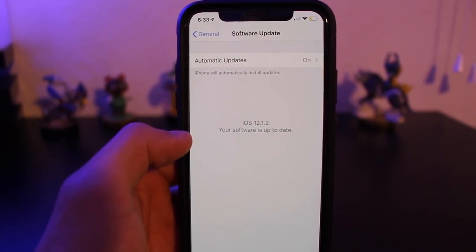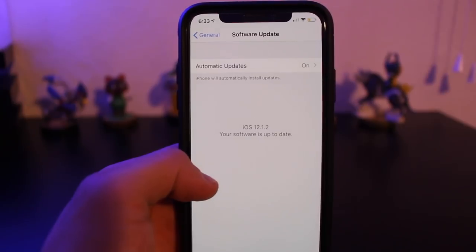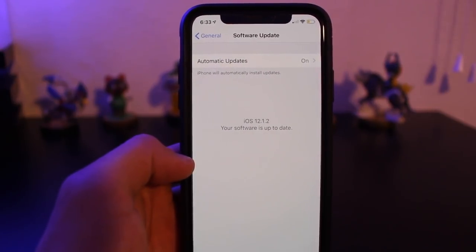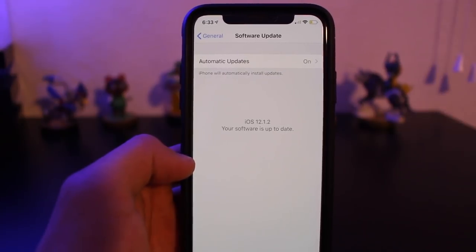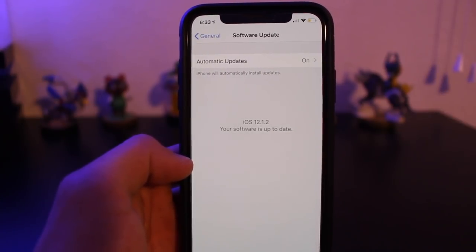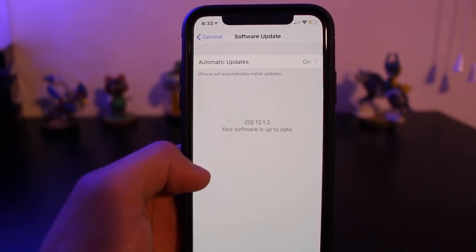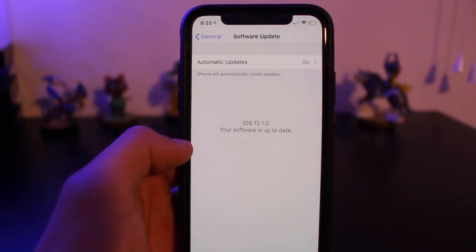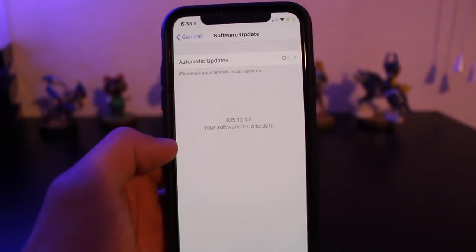So if you want to enable this during the time of making this video, you need to either enroll for the developer beta or the public beta. The public beta literally only takes a few seconds to enroll, so if you really want to unlock this now, I'll leave a link to an article in the video description down below because the process literally only takes a few seconds.